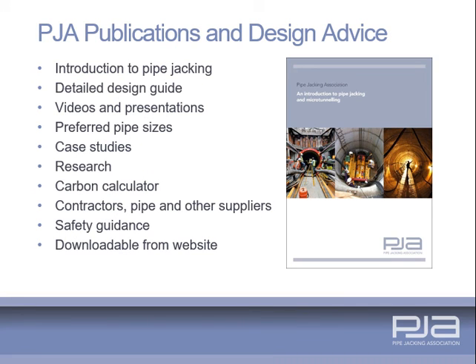The PJA produces a range of publications to include a general overview, a detailed design guide, case studies, guidance for designers, videos and presentations. These are downloadable from the PJA website.